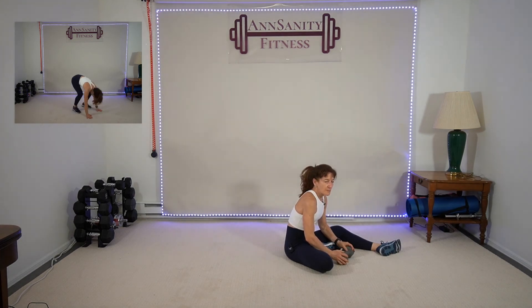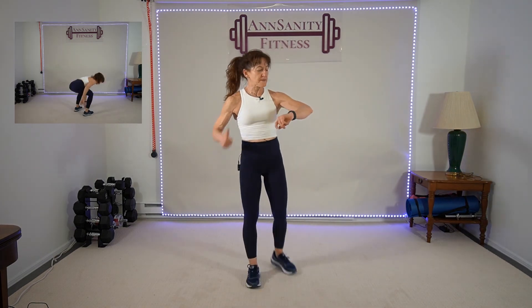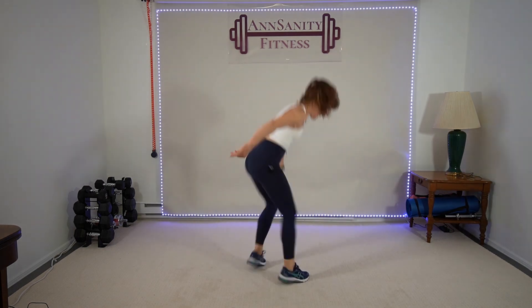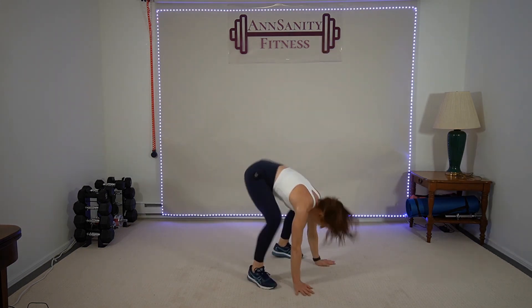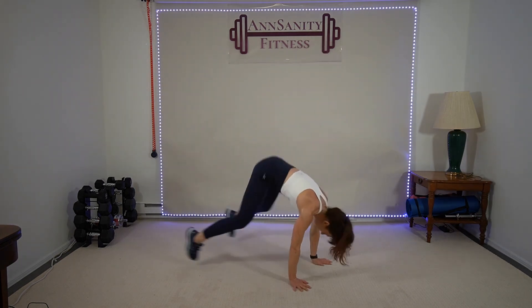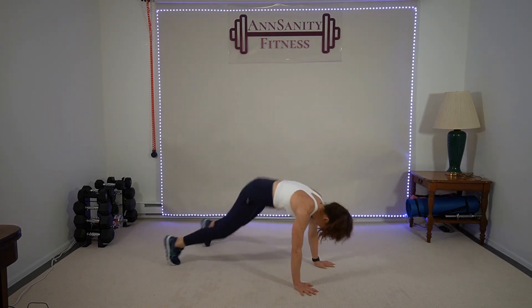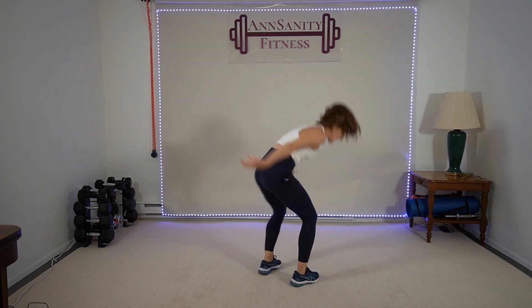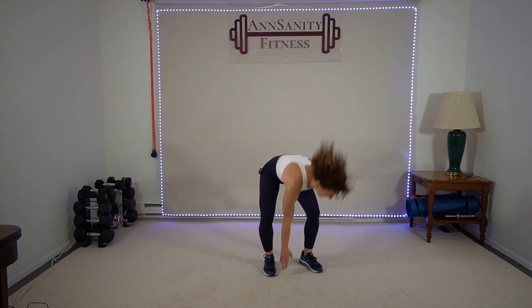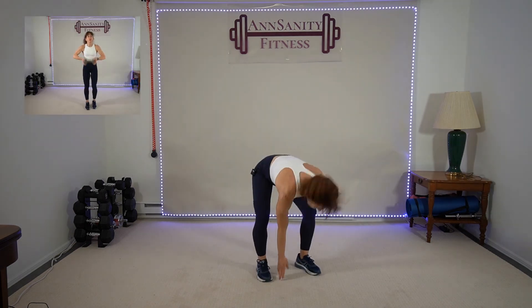Two minutes. Burpee, four snowboards — we're almost there, guys. Hang in there. With the warm-up I got 48 minutes. Ready? Go — one burpee, four snowboards: one, two, three, four. In, jump. One, two, three, four. One, two, three, four. Go — two, three, four, eight. Come on — ten seconds. Rest.